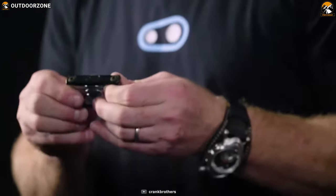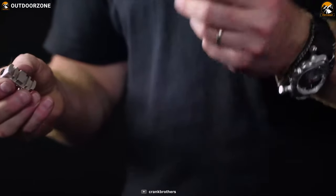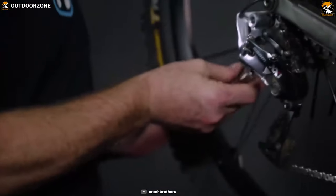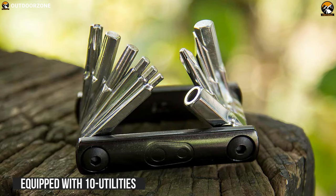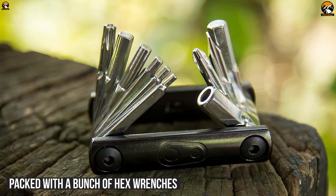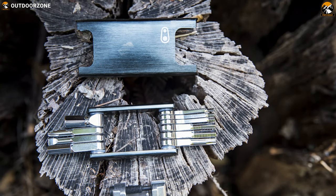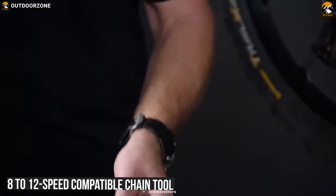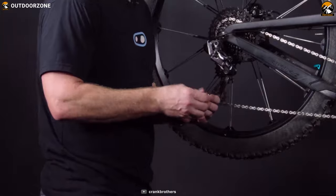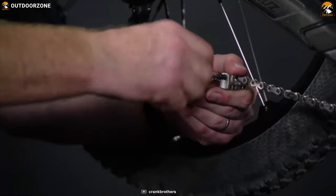Meet a lightweight and minimalist multi-tool on our list. The Crankbrothers F15 is a feature-packed multi-tool for cyclists that will allow you to fix your cycle without any hassle. This tool is equipped with 10 utilities and is packed with a bunch of hex wrenches which will help you fix any technical hiccups of your cycle without going to a workshop. It also has an 8 to 12 speed compatible chain tool useful for emergency chain repair and complete chain removal and installation within a very short time.